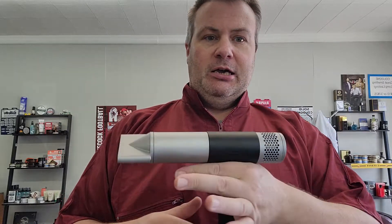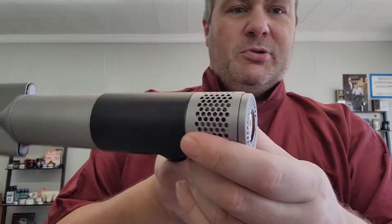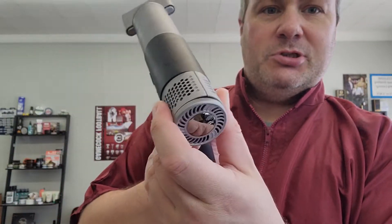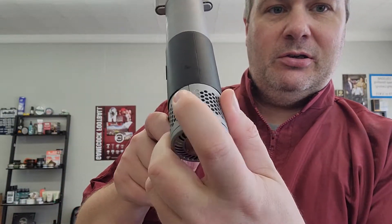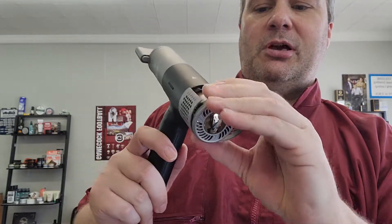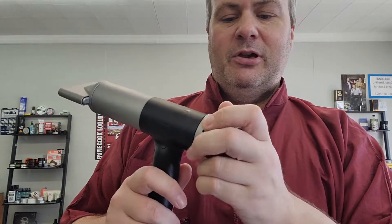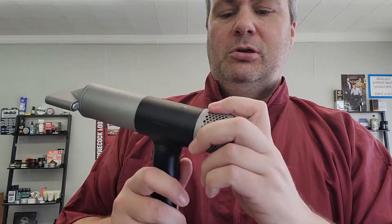I wish it had a little bit longer cord — it's not bad but it's almost too short depending on where you plug in and where your station is. It feels pretty good in the hand, nice and lightweight, and feels pretty durable. This part here — I don't know if it's supposed to come off to clean it or something, which would make some sense, but it's kind of cheap-feeling. Not a huge deal.